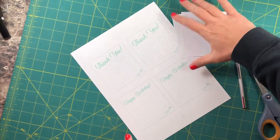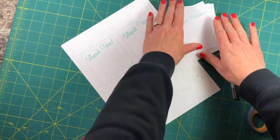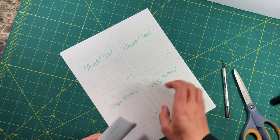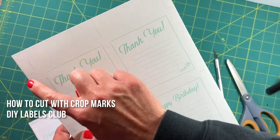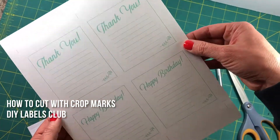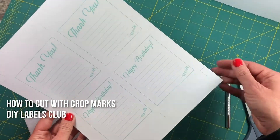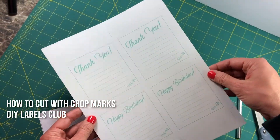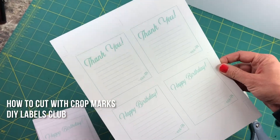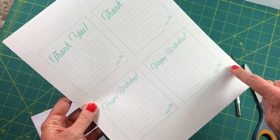Hey everybody, this is a quick tutorial on how to use crop marks and why to use them. Crop marks are the guides that are on the outside of your artwork. You may have seen them on different printed pieces before. They are a way for you to cut out your artwork without having a gray box or something around it.